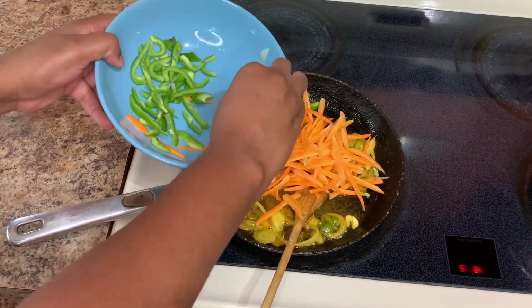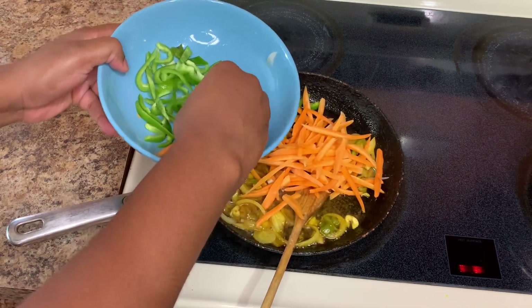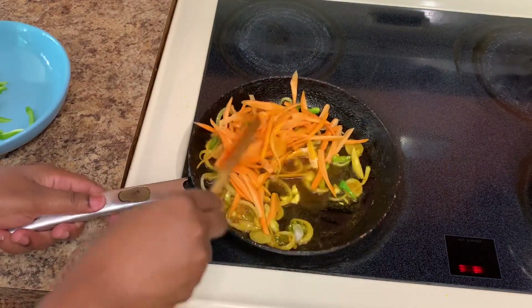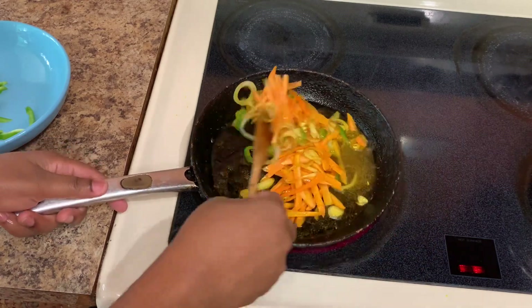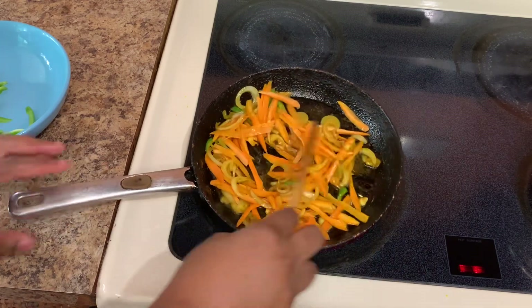I'll come back and show you guys what it looks like. You can always have your curry shrimp with some white rice, rice and peas, some potato — whatever you have at home. Just be creative and be you in the kitchen.